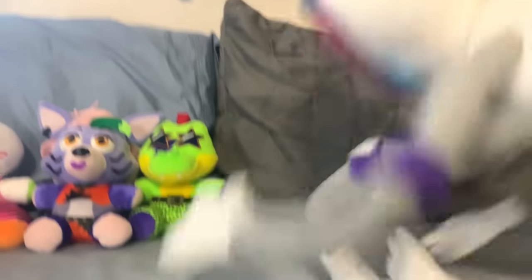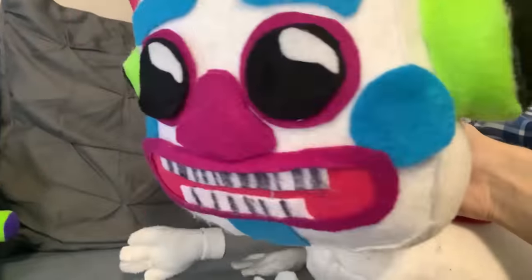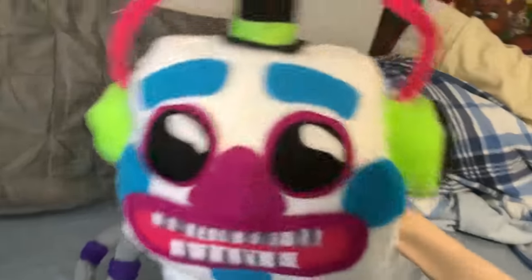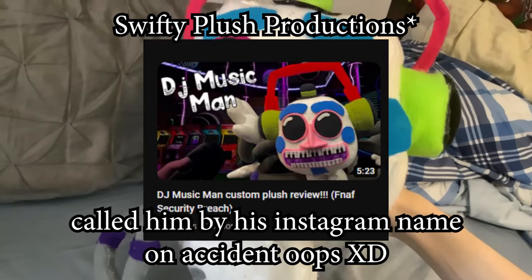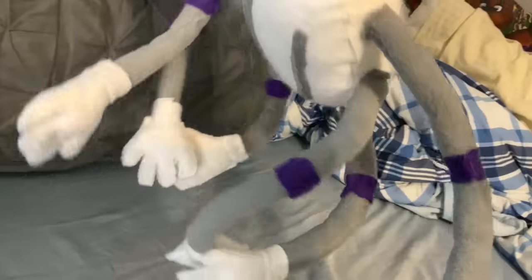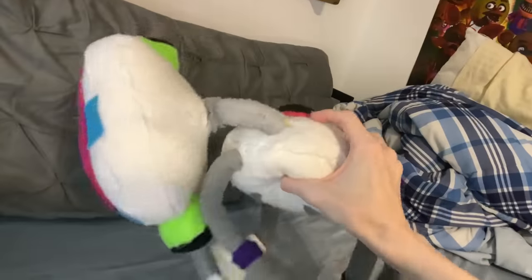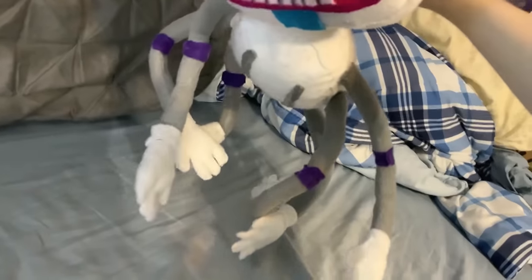Next up is DJ Music Man. This plush took quite a bit to make. I think it took around a week, and I was one of the first people, I think, to make a DJ Music Man in this style. While I do think there are definitely better attempts at DJ Music Man out there, such as the Swift Man's custom — that custom is glorious — I think I did a pretty good job. I think he serves his purpose in videos. The only thing I would really change is maybe making his neck a little less flimsy. But either way, he looks monstrous and cool when I hold him up. That's all that matters.